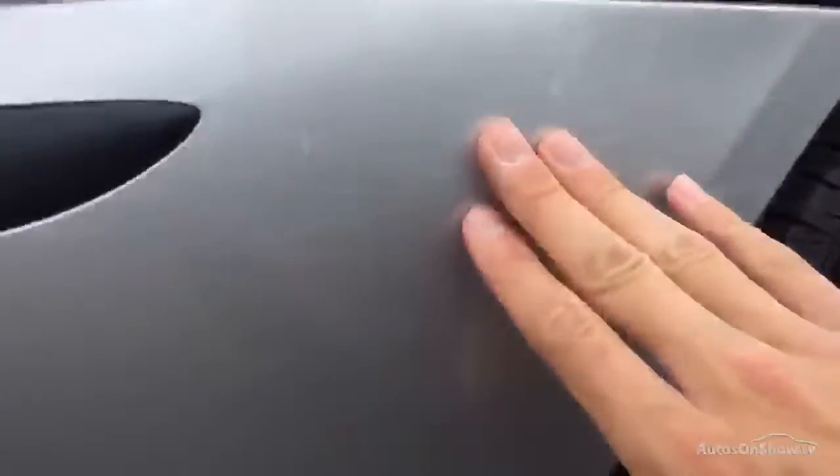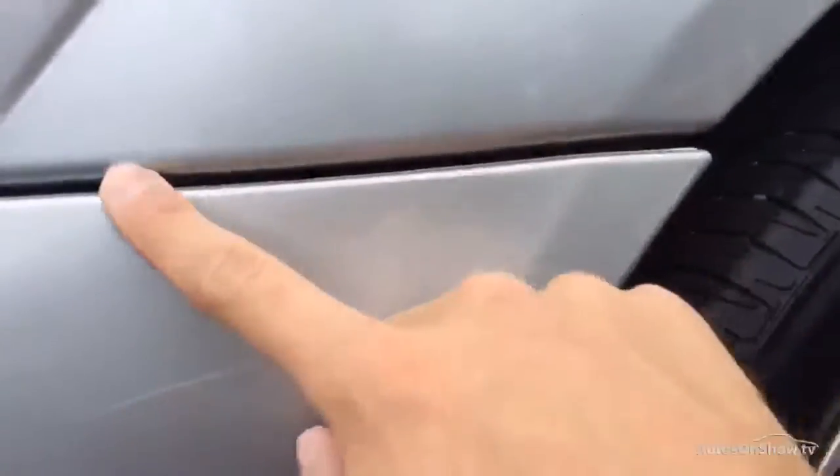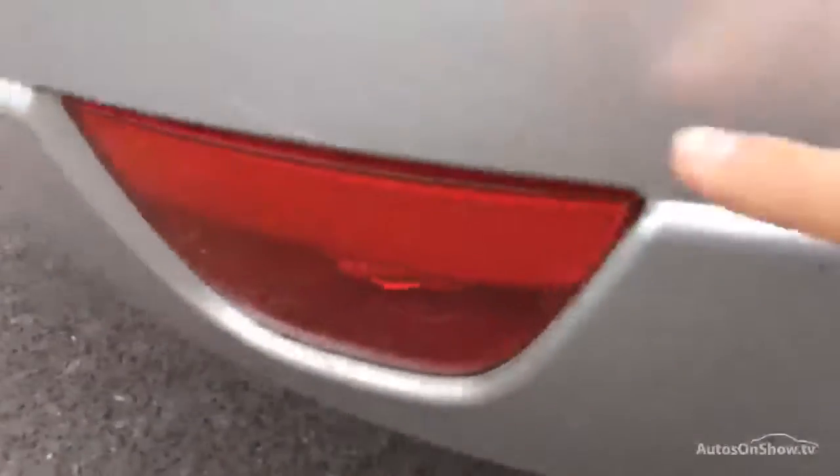Looking at the rear arch and rear quarter, the rear bumper is slightly out of line — might just need new clips. There's a crease in the bottom of the rear arch along with some deep scratches and slight paint cracking. There's also been some paint on the rear bumper previously, but that's a good job.